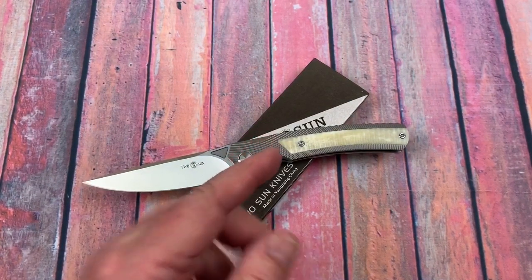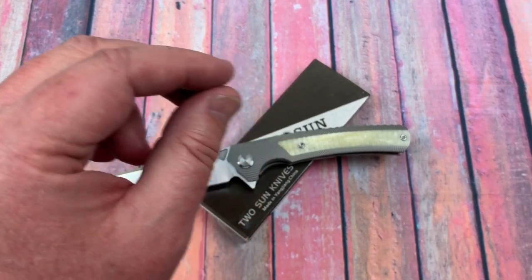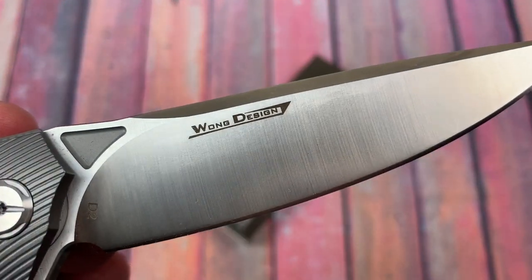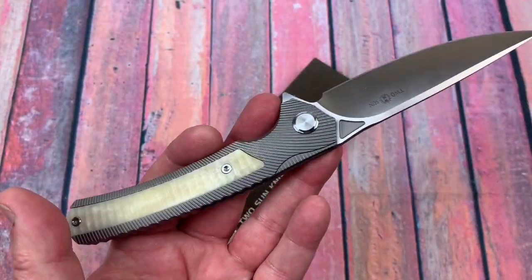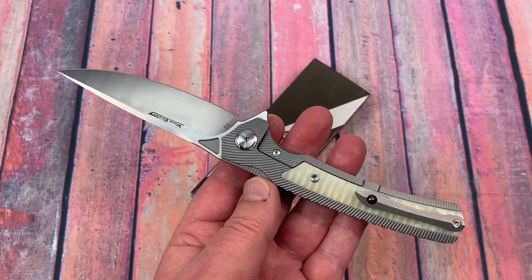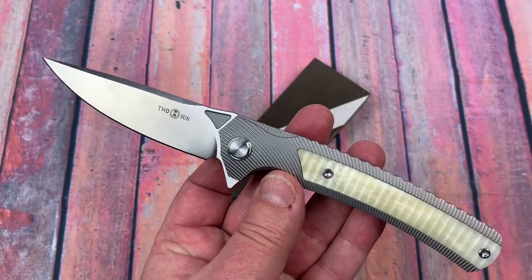I saw this knife on Instagram. The designer is Wong Xin — I probably pronounced that wrong; the last name is X-I-N and Wong is his first name. What a design this knife is. It just hits all the lust buttons for me. There's something about the design of this knife that really appeals to me.